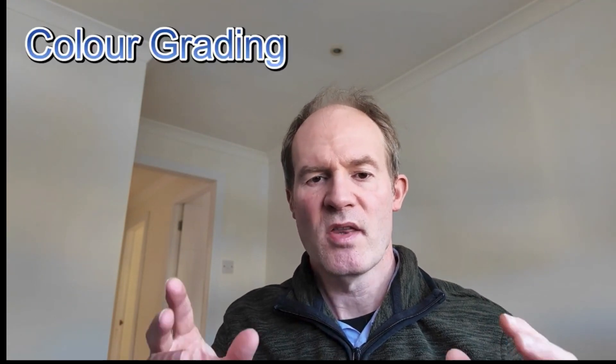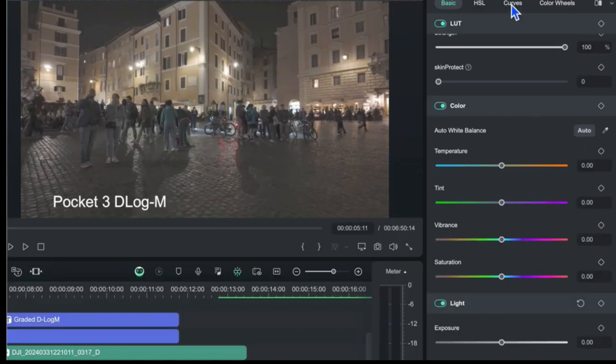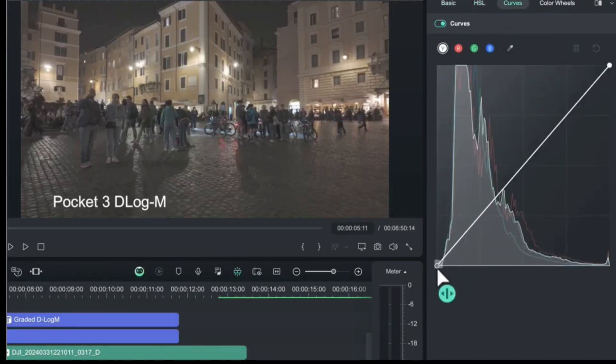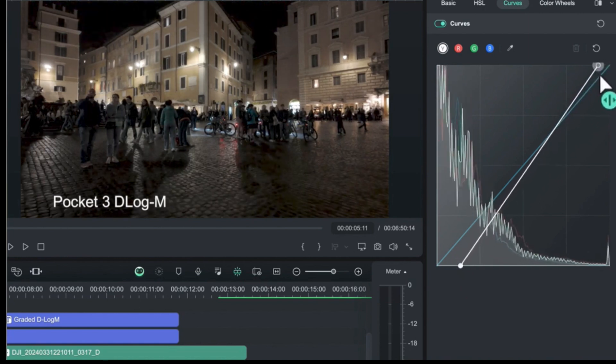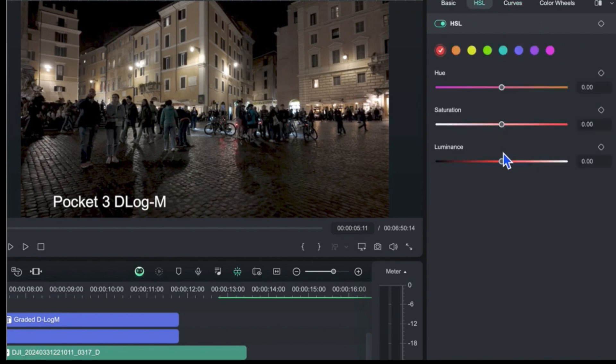The color grading process is made up of three sub-processes. The first is color correction, where we change things like white balance, saturation, contrast, brightness, and blacks. We generally do this on the log footage because it has the most detail and won't break up if we adjust it early in the process.